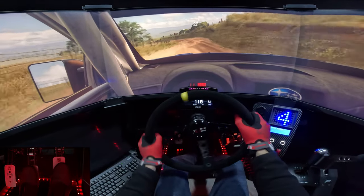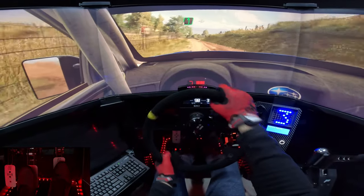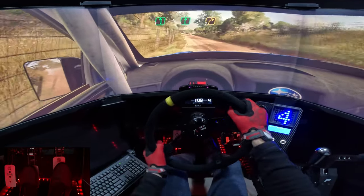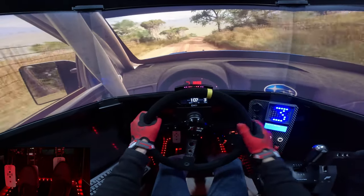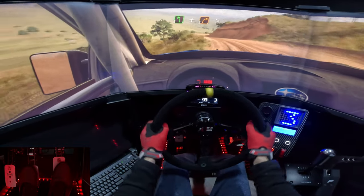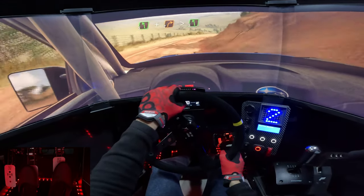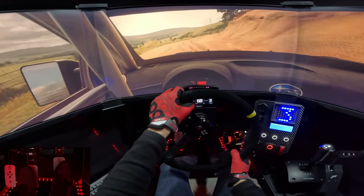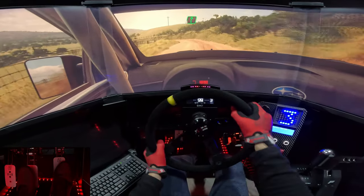Ready. Into 5 right, into 6 left, spot cut. 6 left, into 6 right, extra long tightens, 3 right. Into 5 left.